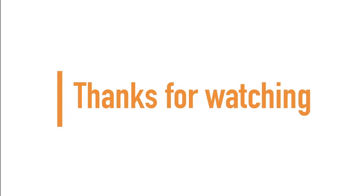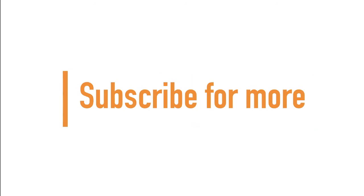If you made it to the end of the video, guys and girls, thanks for watching — and don't forget to subscribe for more.